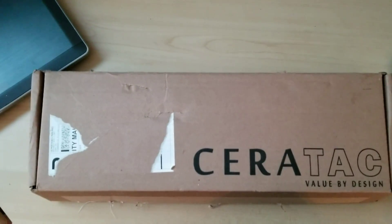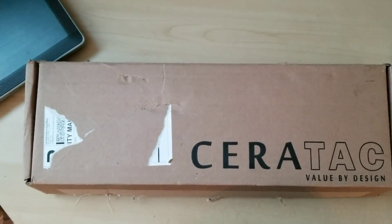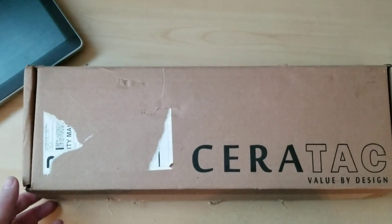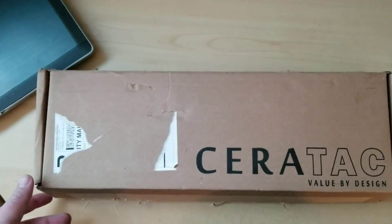I did already have a 5D Tactical 80% lower, but you can get those Anderson 80 lowers for like $40. So all in all, you can have this kit done for under $400. They have the pistol, the SBR, and the carbine, all for that price.